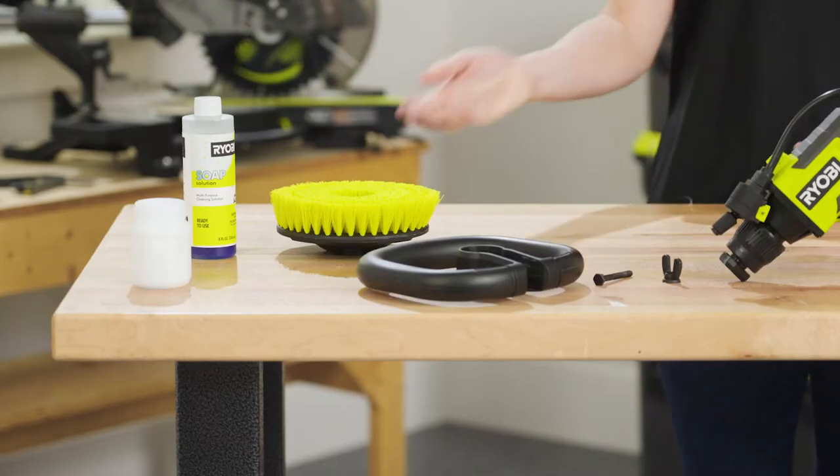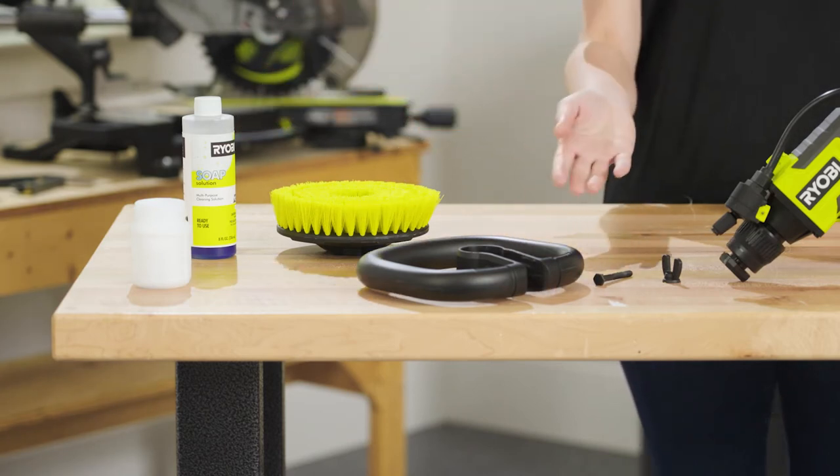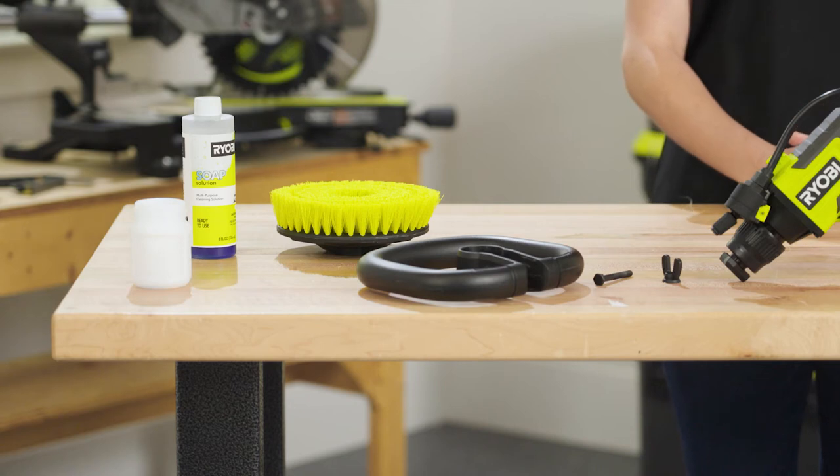Included in the box is a 6-inch medium bristle brush, an 8-ounce bottle of soap solution, a soap tank, and a handle that gives you ultimate control while cleaning.